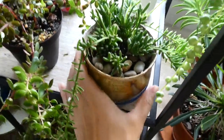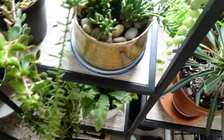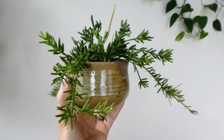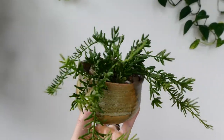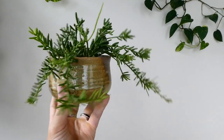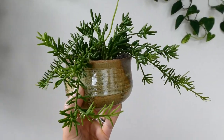From Josh's Frogs, next to that is my other Rhipsalis — thank God it's fine. It's growing a ton, super happy, in one of my handmade pots, and it has tons of new growth. I'm really glad, just in case my other Rhipsalis dies, I have this one. They're not the same species, I don't think, but it's pretty close.